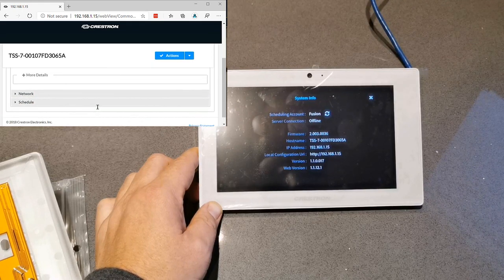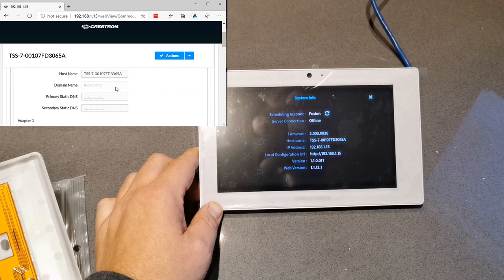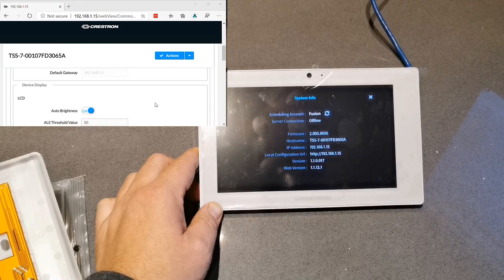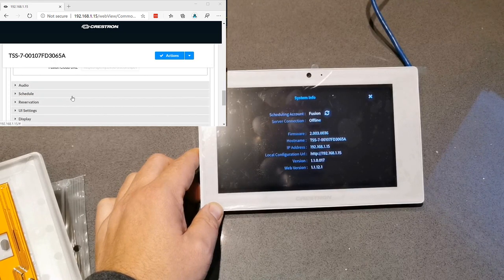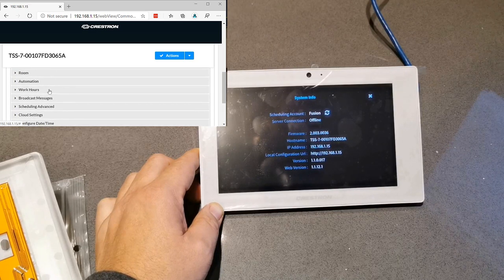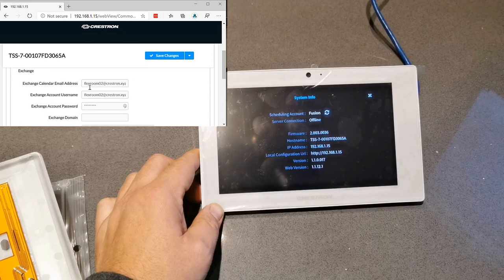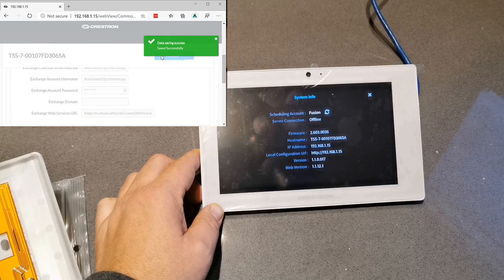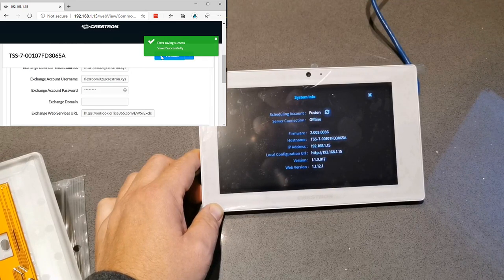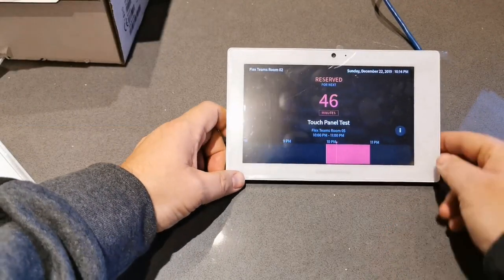Showing you how I'm configuring this - side by side. We'll go to Settings, then Scheduling, and choose our source as Exchange. Then we'll pop in our email address - I'm going to use the same identity as the Microsoft Teams Room for consistency. So what you see outside the panel is exactly the same as what's inside the room. I'm putting in the password and the Exchange Web Services URL. Now it's signed in.